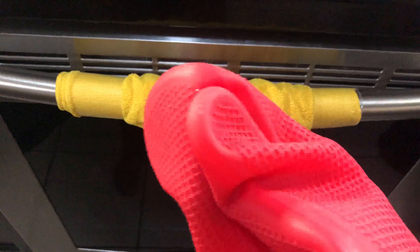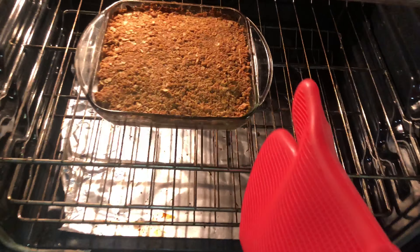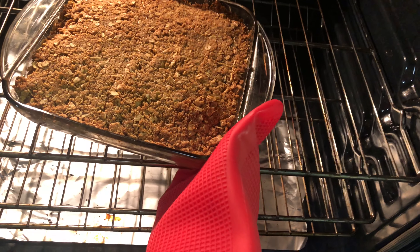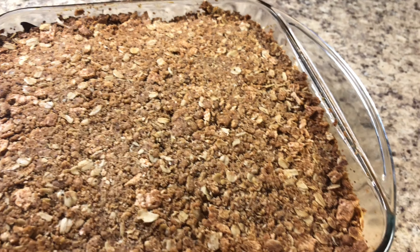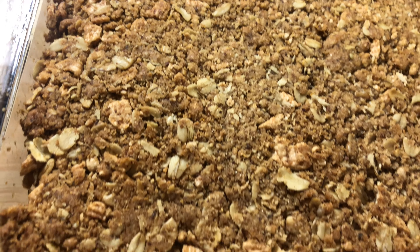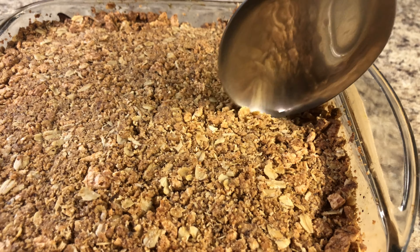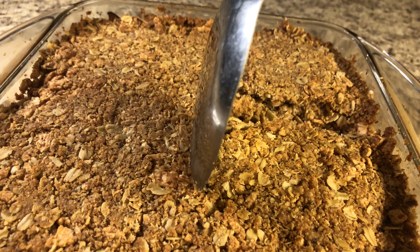Are you guys ready to see my apple crisp? Oh my god, my whole house is smelling of cinnamon apple! You will see how crispy it is on the top, and in the bottom there is a very liquid and very tasty layer. You guys have to try it! You can use this as a dessert or for breakfast — it's a great food.